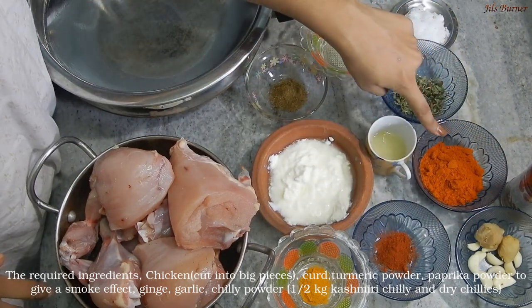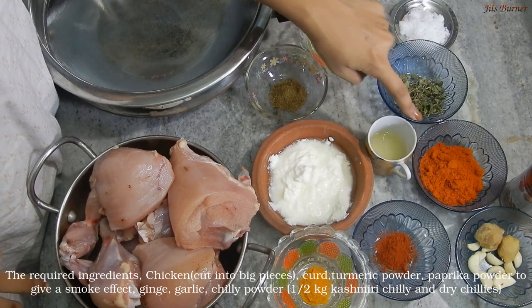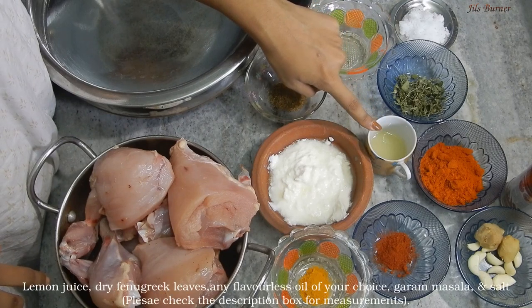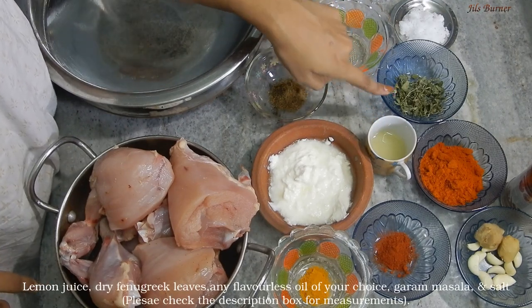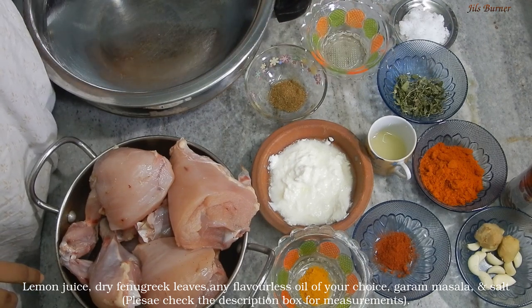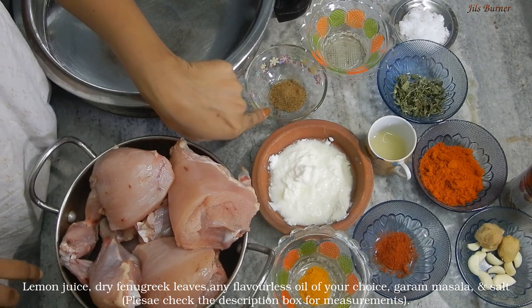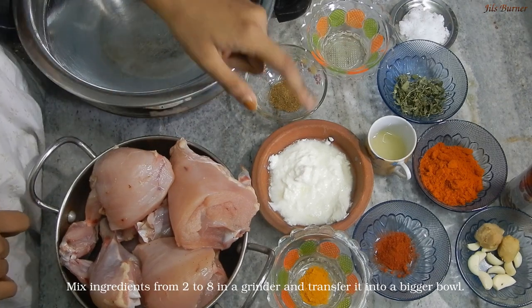As you can see, this is apple and honey. You can add Kashmiri chili and regular chili. You can also find these ingredients in the supermarket. You can add any oil for flavor, and add garam masala and pepper.